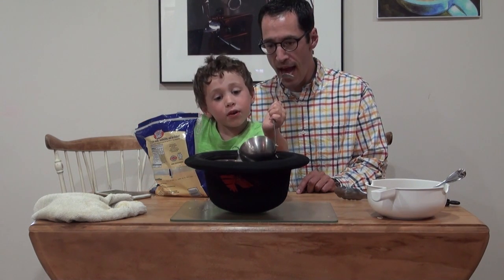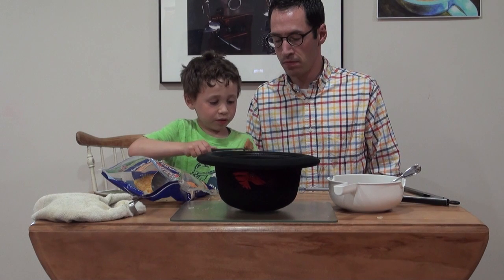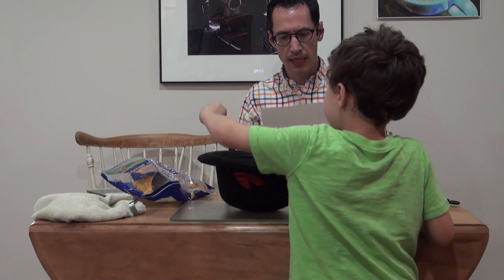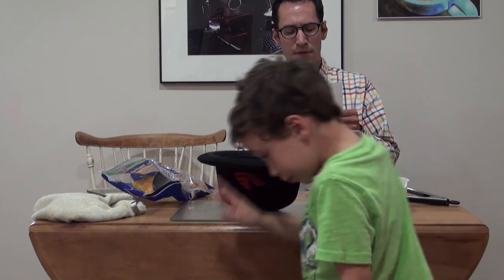Oh, what do we put in first? Oh, I can't believe it — he's in my hat! Now we need more ingredients. This is a long menu — these are the ingredients. We did the first one, which was cheese, and then we put in the second one: two scoops of meat and cabbage.